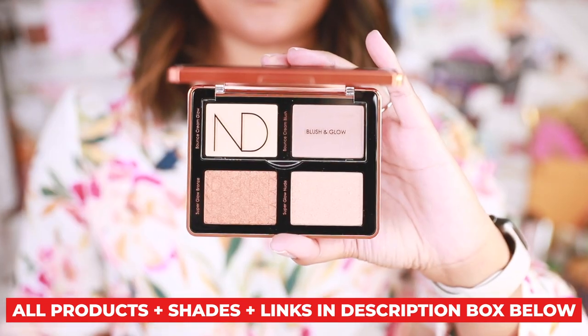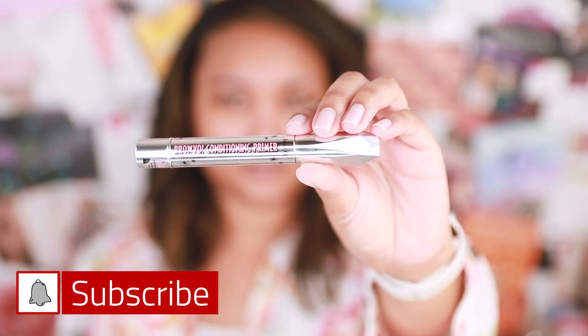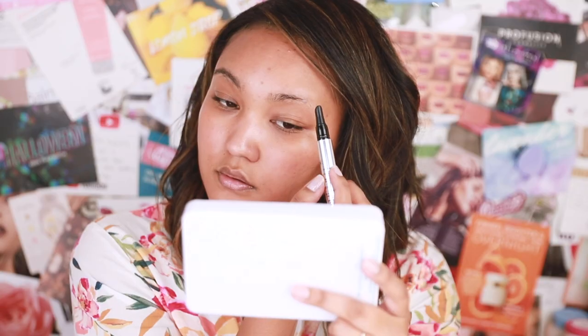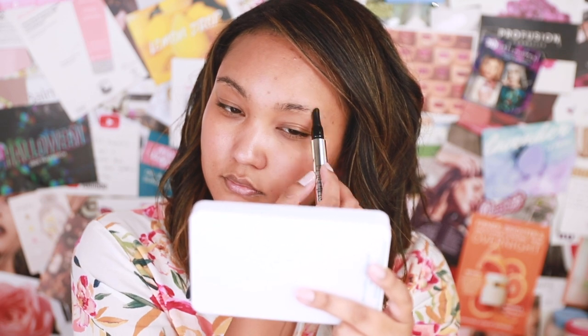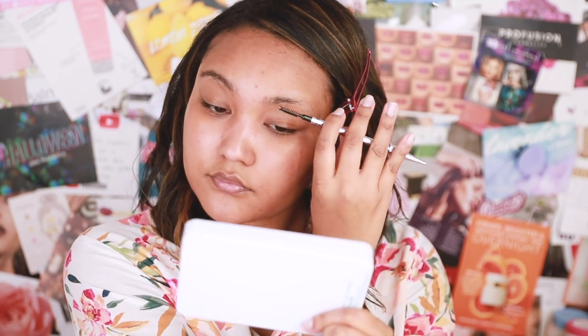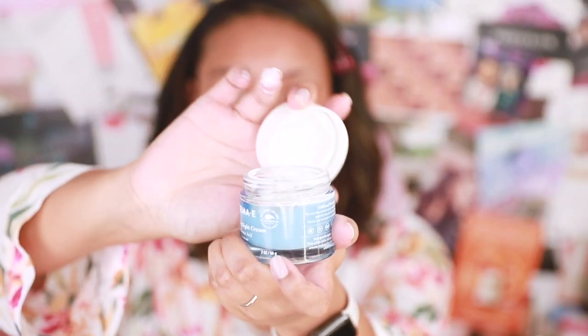I purchased the cheek palette but I want this to focus on the eyeshadow palette. A video featuring the cheek palette is coming soon, so don't forget to subscribe and turn on alerts so you don't miss it. This video is going to be one of many if you're buying products under my recommendation — I want to help you get the most out of it.